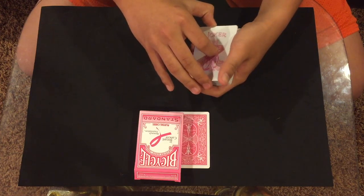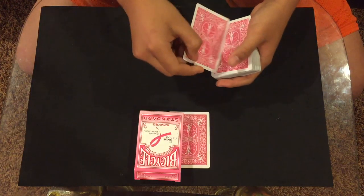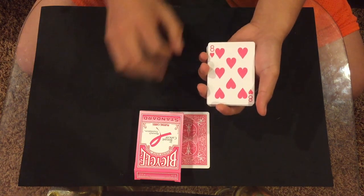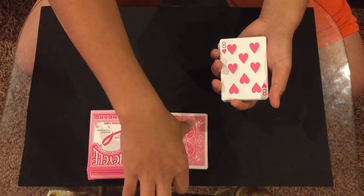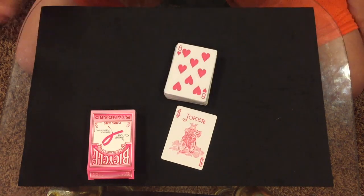I take this Joker and I just shake it over your card — it turns into the eight of hearts, and your card turns into my Joker. That's the trick, and let's get right into the tutorial.